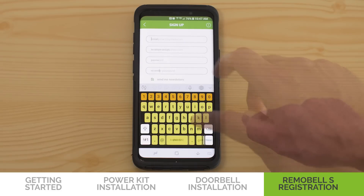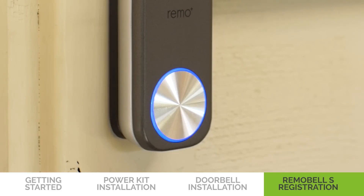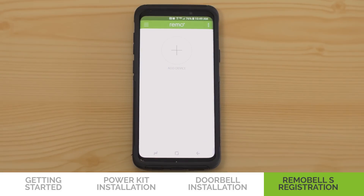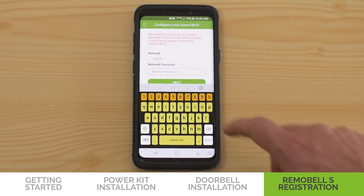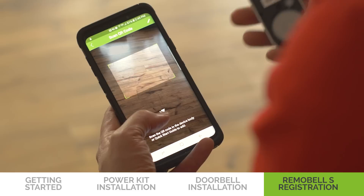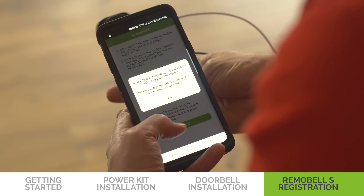Fill in the email and password, and press Sign Up. Check to see if the Remobel S LED light is flashing up and down — it may take up to 3 minutes to charge. Once it starts flashing, go to the Remo Plus app. Tap on the plus sign, select Remobel S, choose your time zone, input your network password, and scan the QR code on the Remobel S or the cover of the Quick Start Guide.